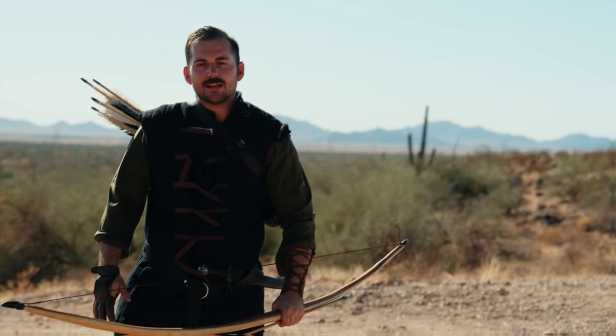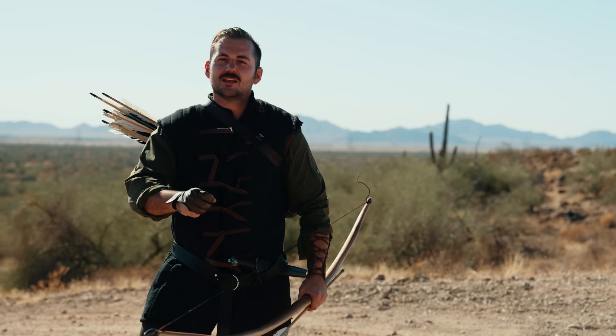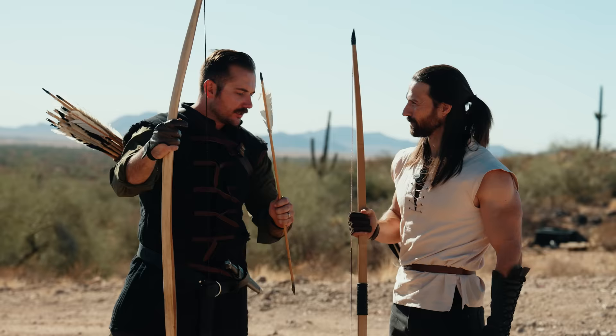Now, the bow I'm using is a U-bow. It pulls around 100-105 pounds - I haven't measured it yet - but that's on the low end of the spectrum when it comes to the power of these bows. So I wanted to employ the help of someone that has some true power with the bow, my friend Dash. Strength and honor. We're two nerds getting after it on the flat range with some war bows.